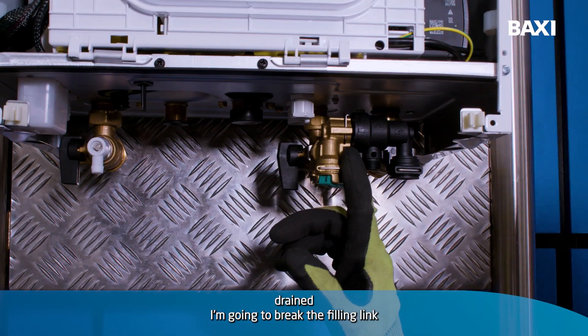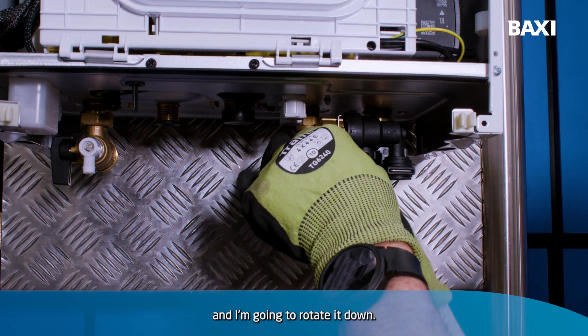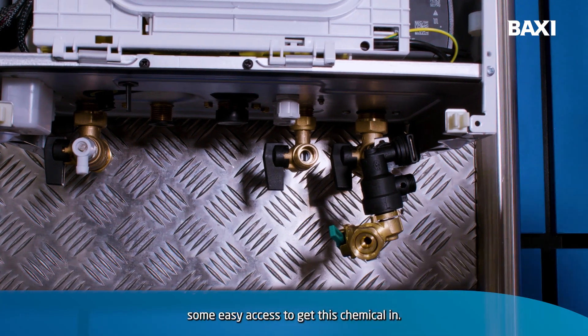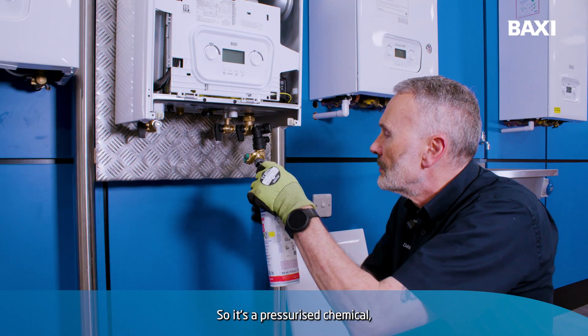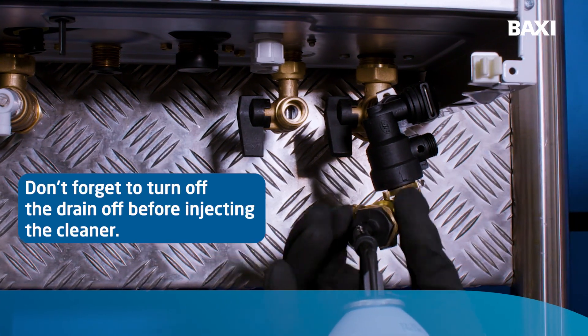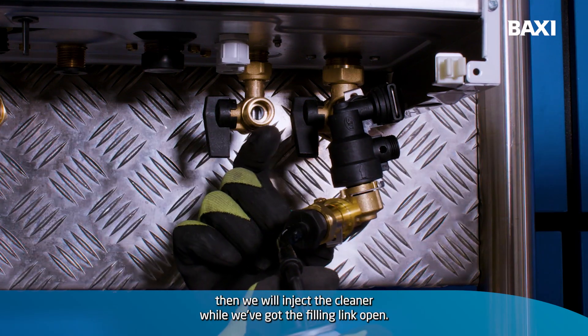Once I've got the boiler drained, I'm going to break the filling link and rotate it down. What I'm going to do that for is to give me some easy access to get this chemical in. So it's a pressurised chemical. We'll connect the cleaner and then we will inject the cleaner while we've got the filling link open.